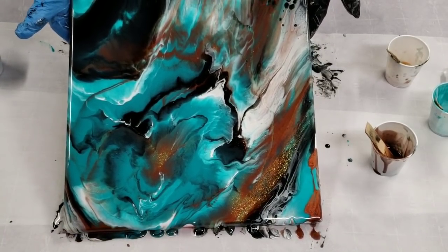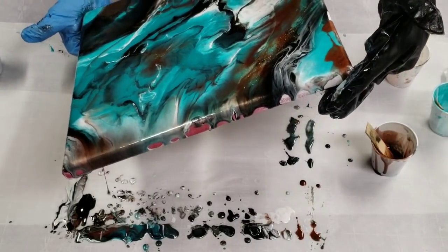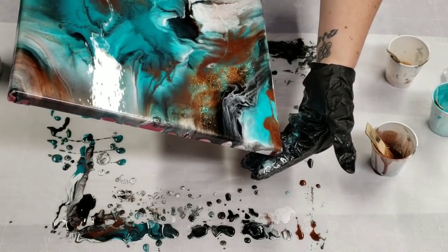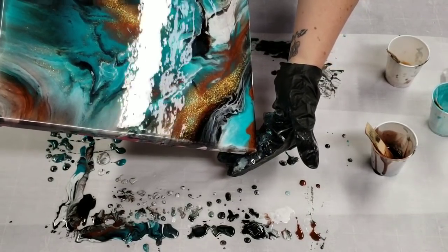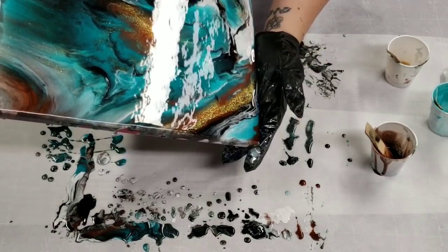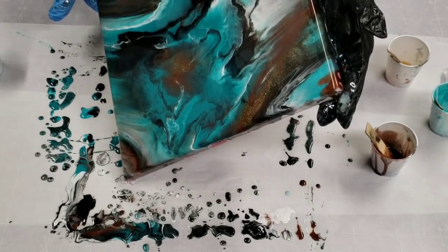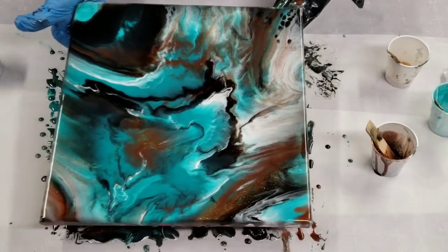Just a little more tilting. There we go. I think that is gorgeous.